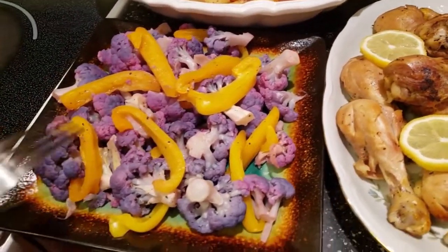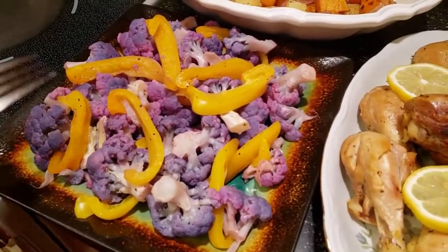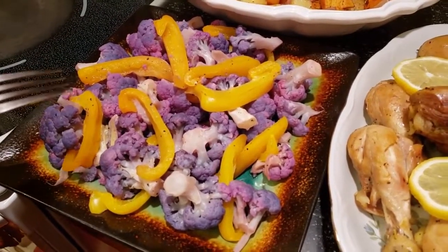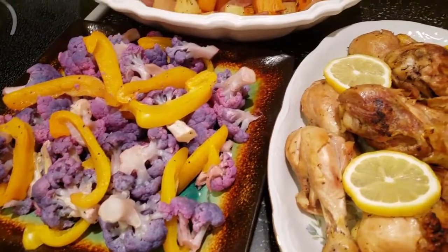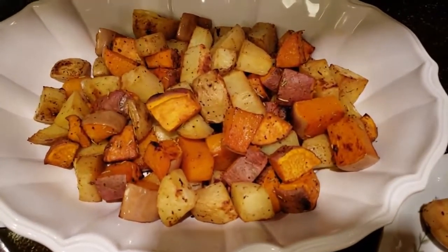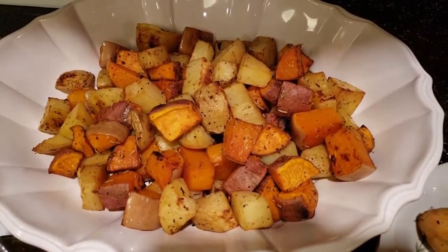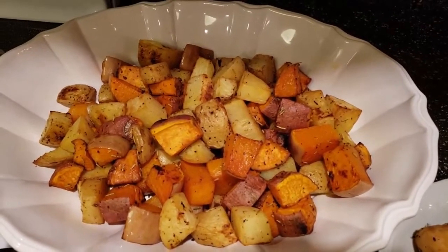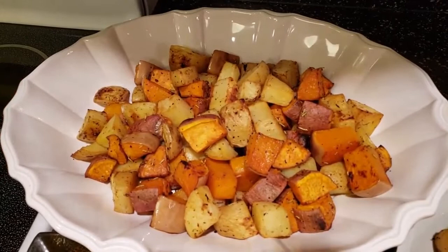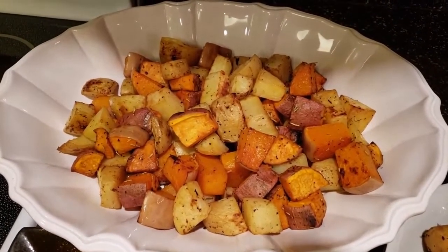Cauliflower is good for you — it's high in fiber and rich in sulfur which cleanses your liver, so this is something you want to include in your diet. Our roasted potatoes over here are looking good. They are considered vegetables but they are high in complex carbs which your body requires. What you don't want is simple carbs, so this is good and it's simple to fix.